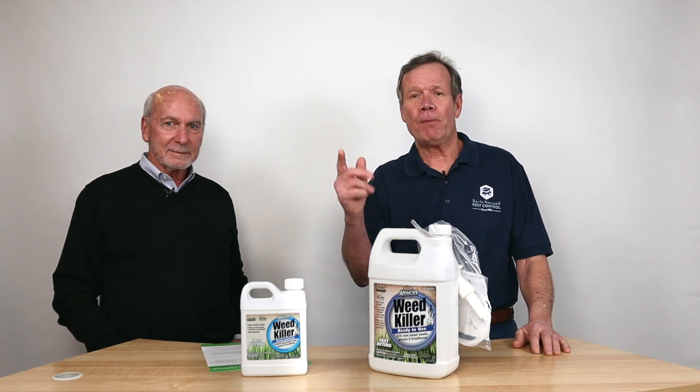Thanks for joining in today and hope you learned something. I certainly did. Thank you very much. Bye.